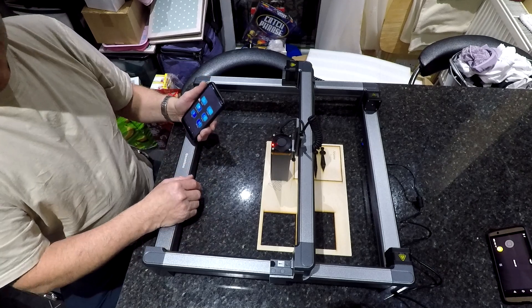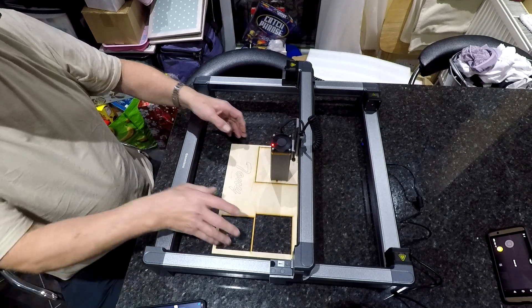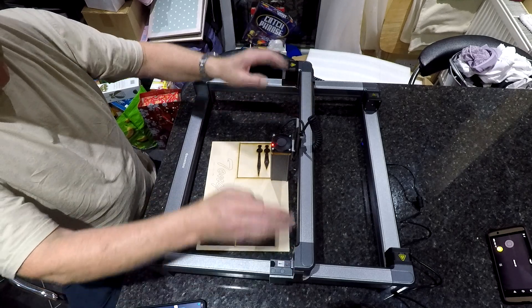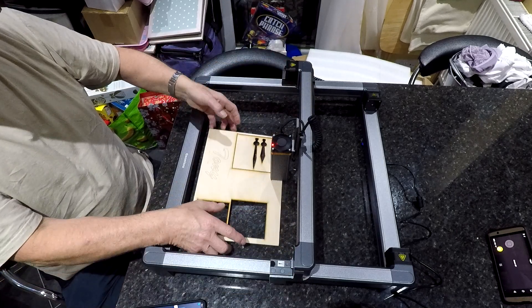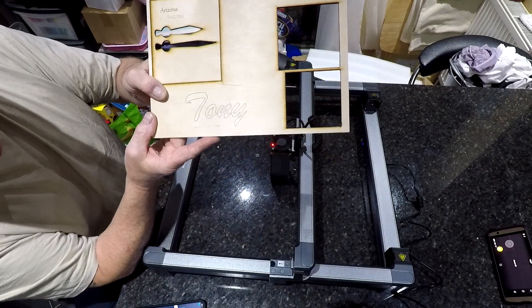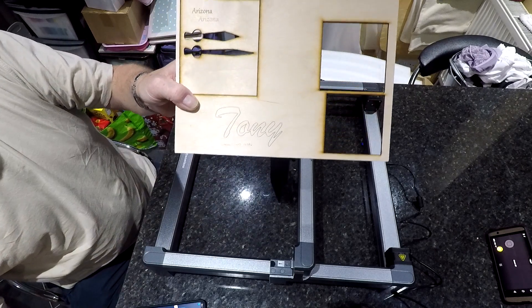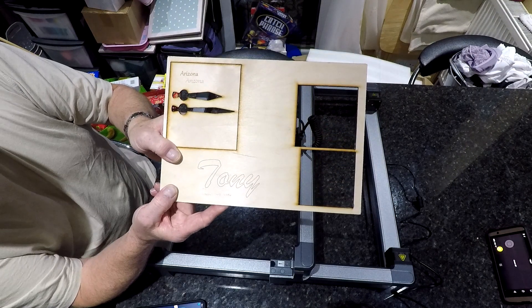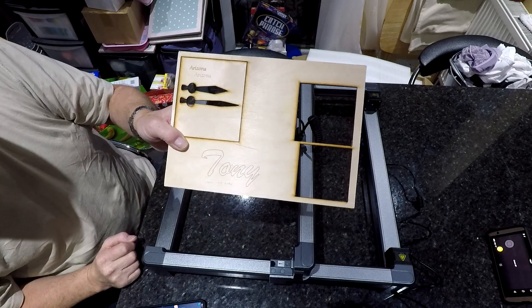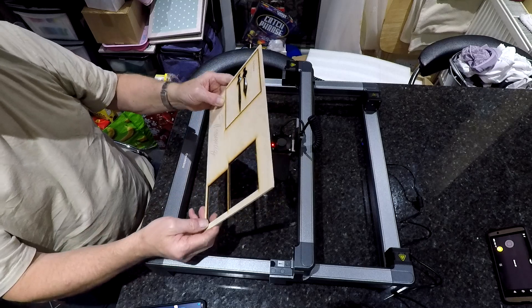What more can I say? Let me show you this. It's locked — you can't move the head either way, it's locked in. Can you see that? Impressed is the word.